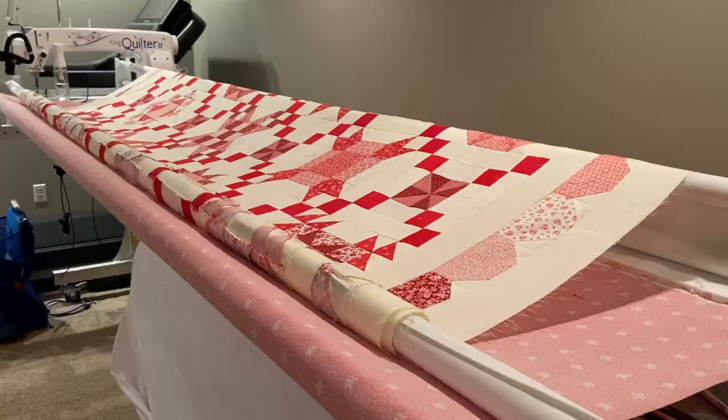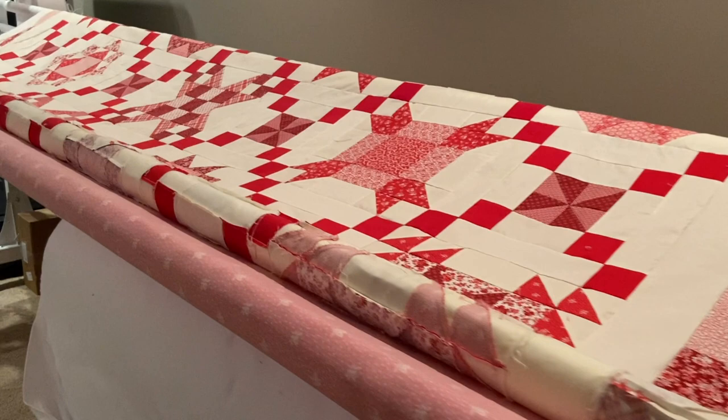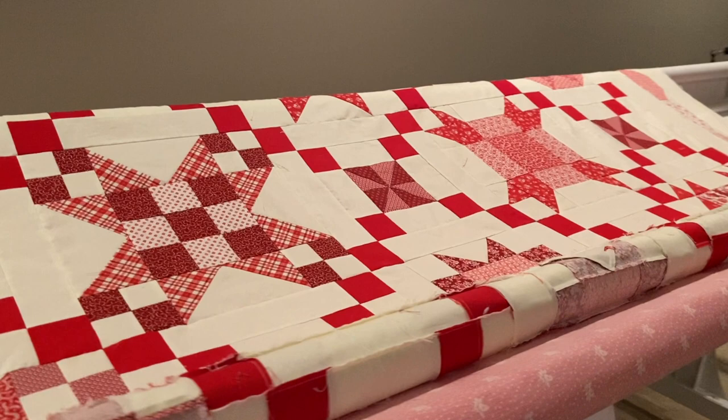Now for the in-progress stuff: the Ruby sampler quilt is on the quilting frame and I'm ready to jump in and get started quilting it. Since it's a sampler quilt, I get to do lots of fun quilting patterns — there aren't really repeating blocks, so every quilt block is going to be different, maybe with a cohesive background. I'm still planning the quilting as I go and I'm excited to share that with you guys.